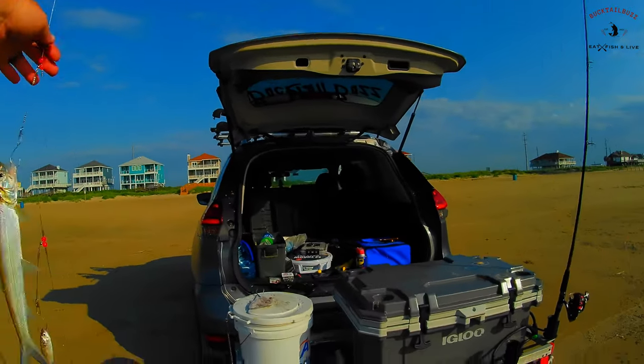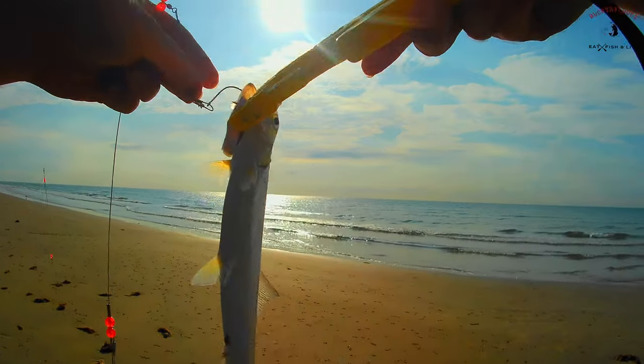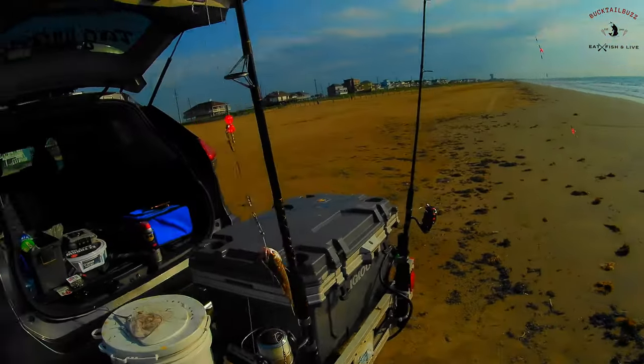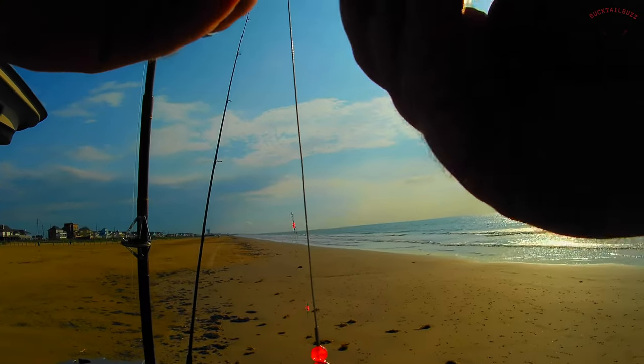Got a bait. There we go. First one of the day. Put us another bullet on here. Get back out.